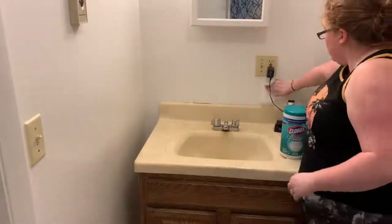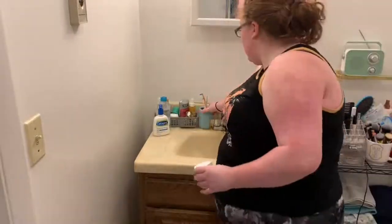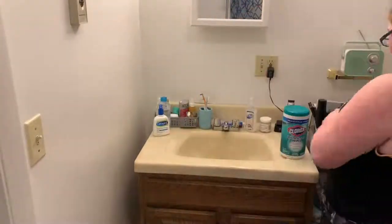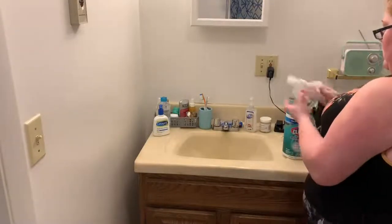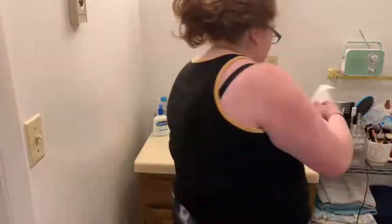I know they're not environmentally friendly, so forgive me for that. Then I'm wiping down the backsplash and the wall underneath my mirror, which I thought was kind of gross, so I gave it a quick wipe. Then I'm putting everything back onto the counter making sure it looks nice, and moving on to the area where the toilet is.